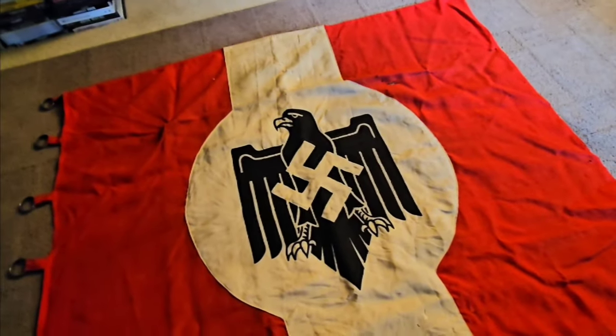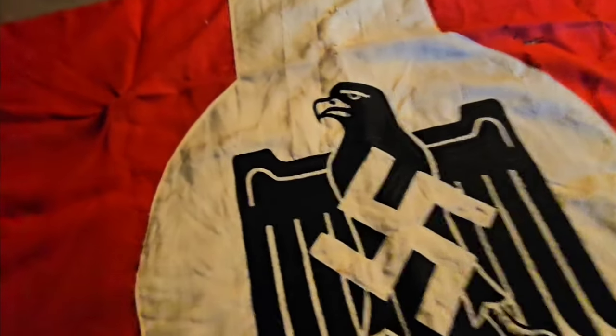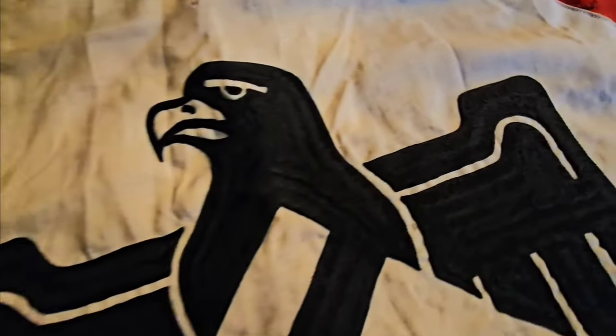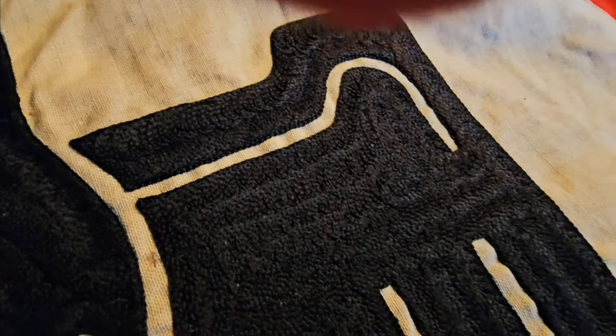Now I'll get down here and show you the embroidery on this one. I thought they were printed but they're not — this thing is embroidered. I don't know how well you can see that, but yeah, real nice embroidery.